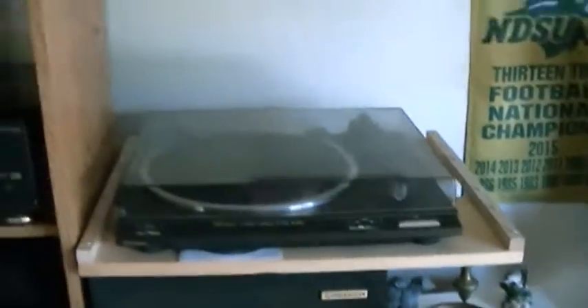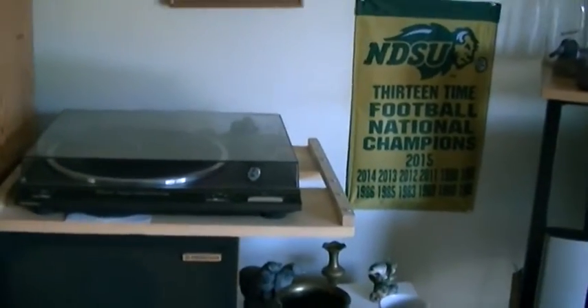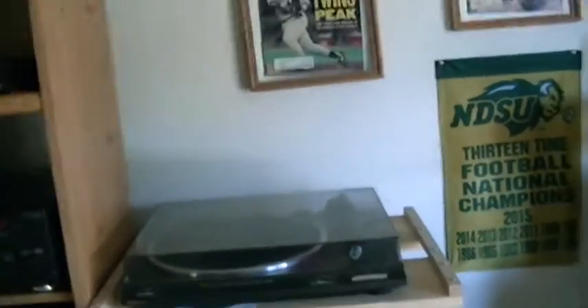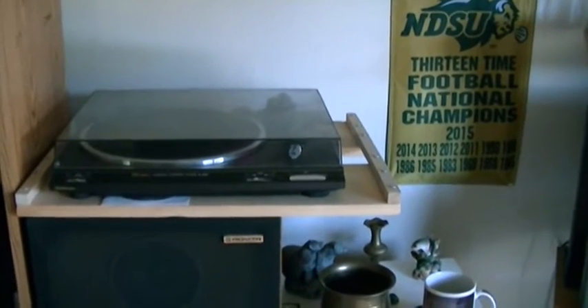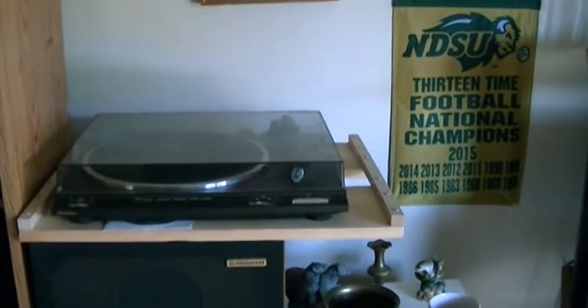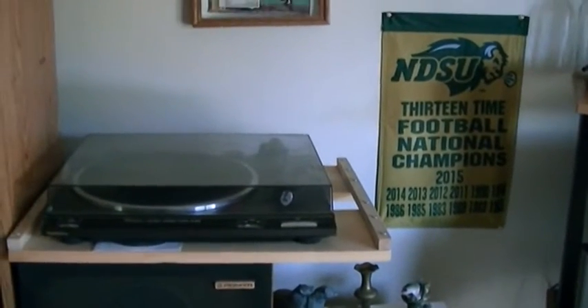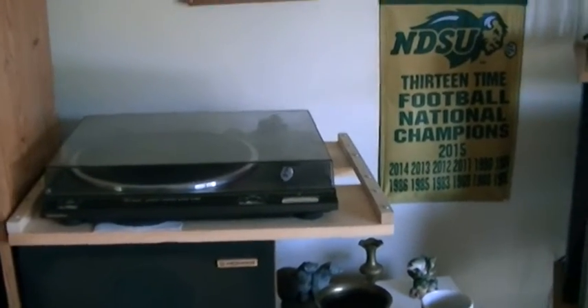Up here is a turntable I used to have in my metal cave — a Technics SLBD20, belt drive. I replaced the belt and put a new cartridge on it. It plays and sounds good, but for some odd reason it doesn't sound like it should — unlike the Audio Technica. I think there's something wrong with the tone arm a little bit, so it'll only be used as a backup.